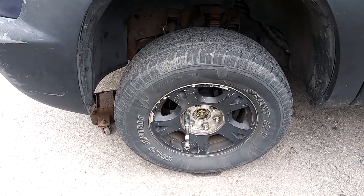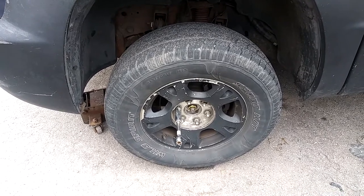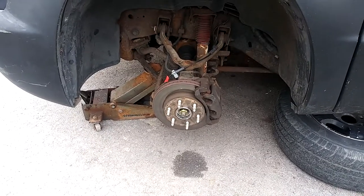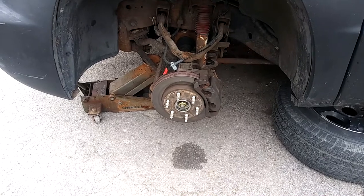2002 Chevy Avalanche ball joint replacement. Remove the center cap, remove the wheel — 22 millimeter. This is the driver's side; we're going to be doing the upper ball joint first.